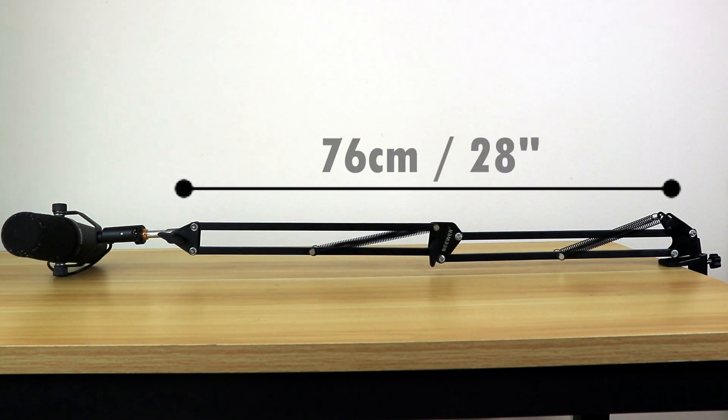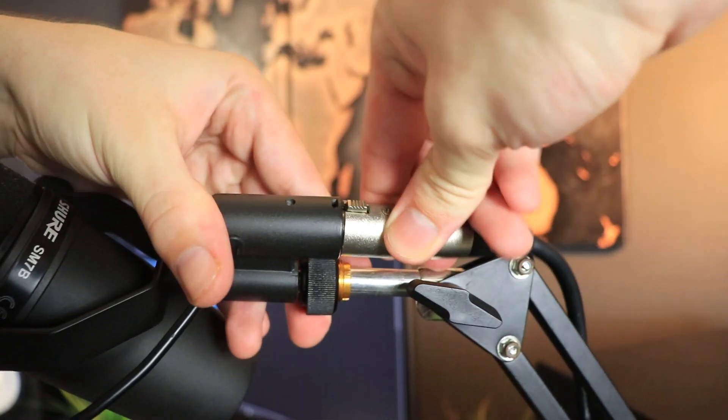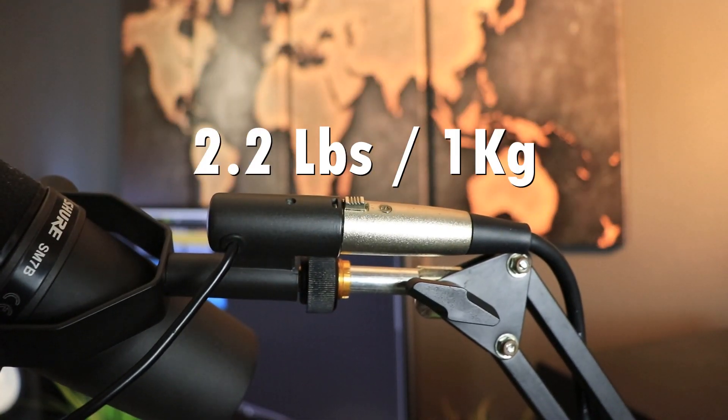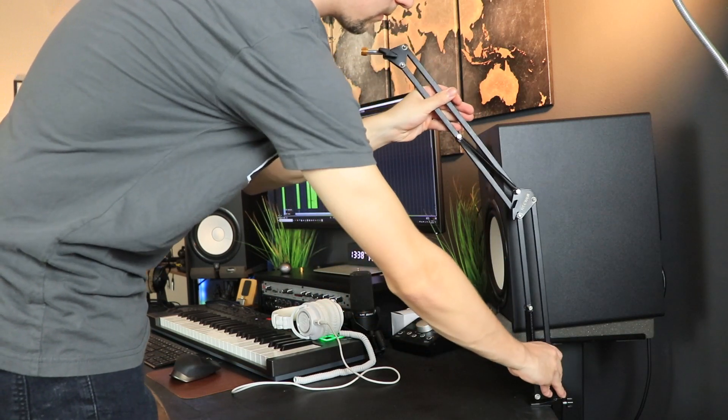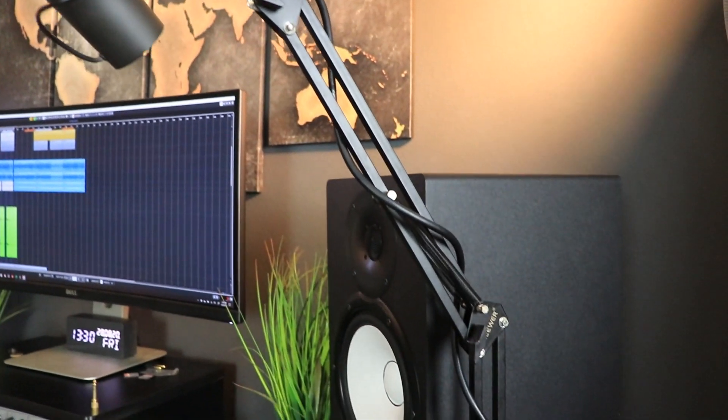In terms of maximum extension, the Neewer microphone boom arm can extend all the way up to 76 centimeters, which is perfect for a small budget setup. It can handle up to 2.2 pounds — the Shure SM7B I'm using as an example weighs around 1.6 to 1.7 pounds, so it handles it quite nicely. Overall, the length is great, the weight capacity is great, and it only costs 20 bucks.